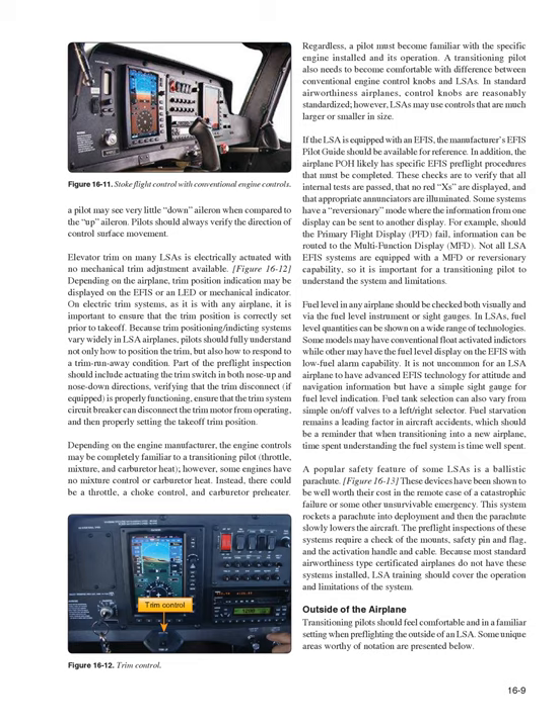Depending on the engine manufacturer, engine controls may be completely familiar to a transitioning pilot — throttle, mixture, and carburetor heat. However, some engines have no mixture control or carburetor heat; instead, there could be a throttle, a choke control, and a carburetor preheater. A pilot must become familiar with the specific engine installed and its operation, as LSAs may use controls that are much larger or smaller in size than in standard airworthiness airplanes.